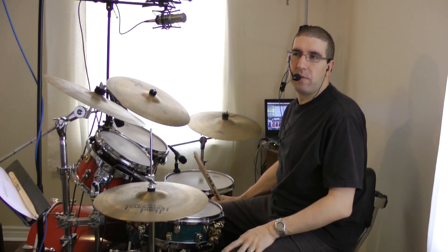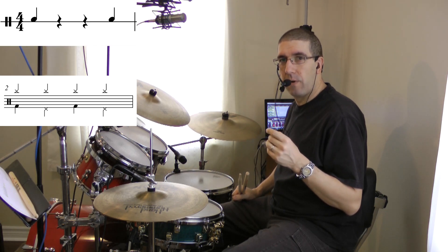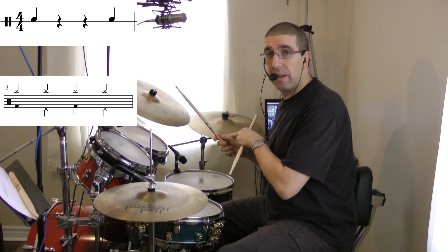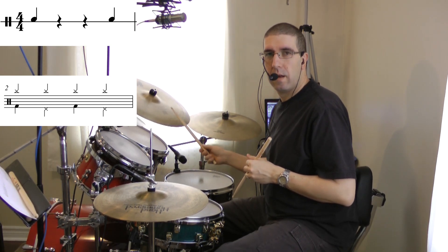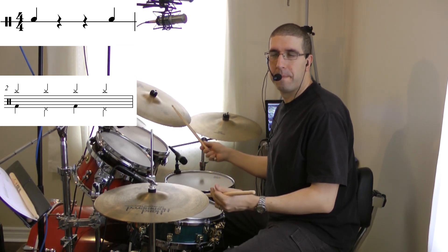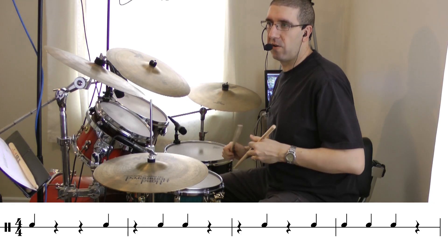I'm going to start with number two and play bar one from the chord note reading sheet, which is also on my website. The ostinato by itself for number two sounds like this. Then I'll play bar one from chord note reading.